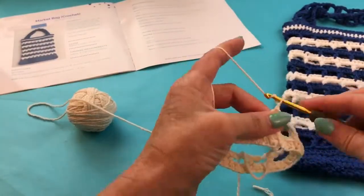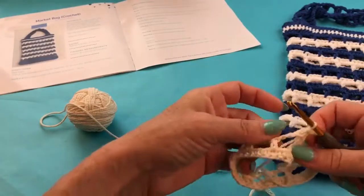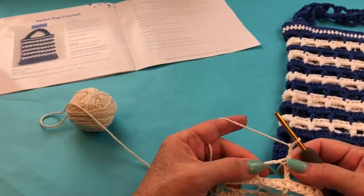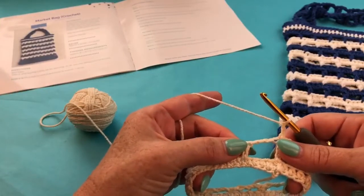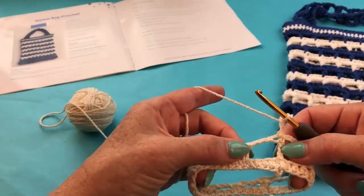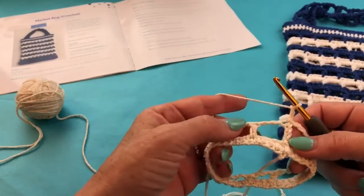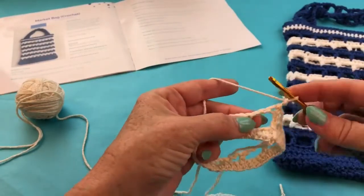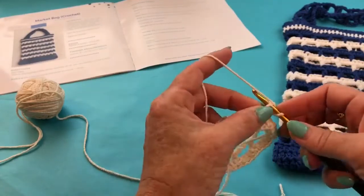Now I'm ready to start the half double crochet round. The instructions say to chain two — that is the height of a half double crochet. From here it says to half double crochet in the next stitch and every stitch across. This is a concise way to write instructions, especially when writing patterns in print where there are space limitations. What it means is that you have a choice: you can half double crochet in every chain and every double crochet — totally can do that.